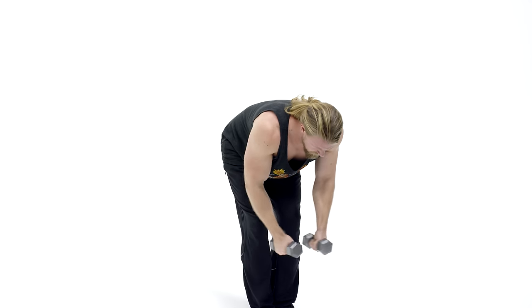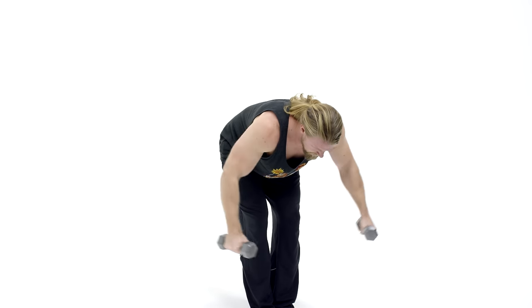Remember to keep those arms nice and wide through the duration of each repetition. Don't bring them close to the body — that's improper form, and again you won't be isolating those rear deltoids.